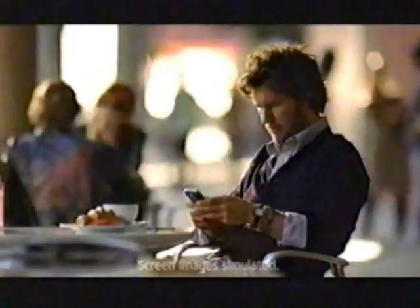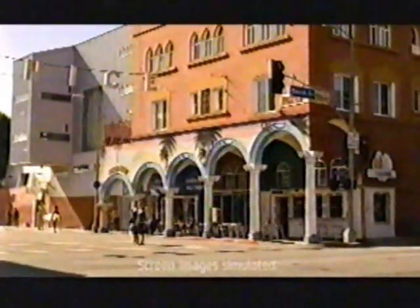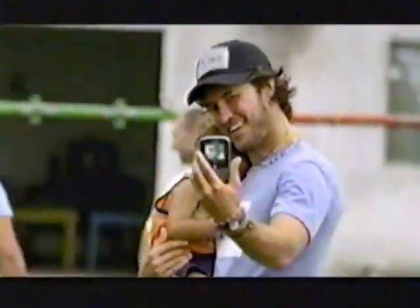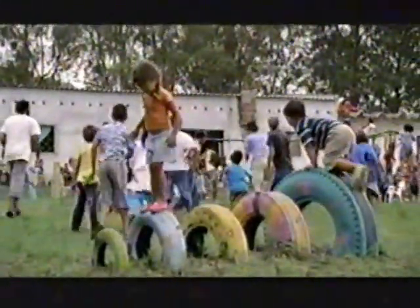My name is Blake and I'm the chief shoe giver at Tom's Shoes. I operate my entire business from my phone. I need a network with great coverage, because for every pair of shoes that we sell, we give a pair away to a child in need. It would be impossible for me to do this without a network that works around the world. More bars in more places — AT&T, the best coverage worldwide.